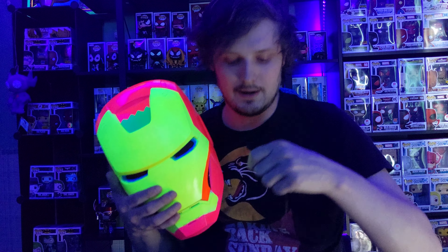I could still put a light inside this, and the eyes will glow red, and it'll look really cool.